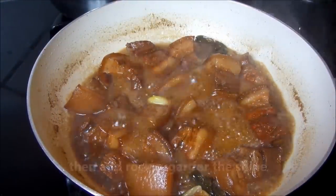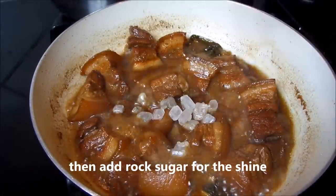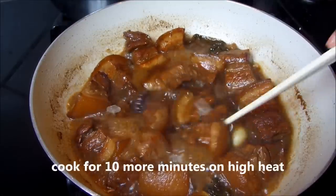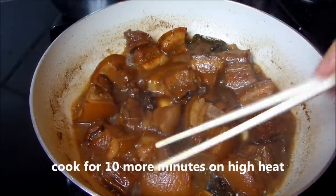Then add the raw sugar to add the shine. Cook for about 10 more minutes on high heat until the sauce reduces.